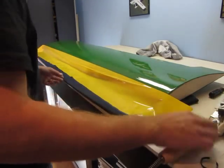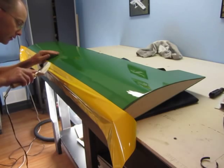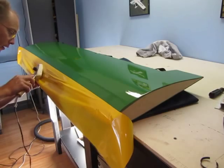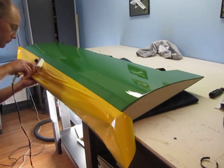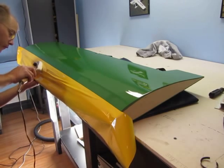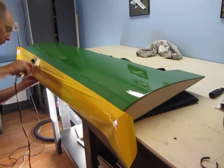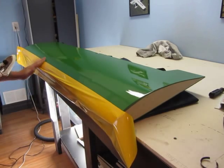I'll take this to the edge and work from the center up, getting any air bubbles out. I have the iron set at around 350 for the yellow as well. Not quite so critical here because there's a black stripe going on — I'd be doing it a lot slower and more detailed if the black stripe wasn't meant to go on.